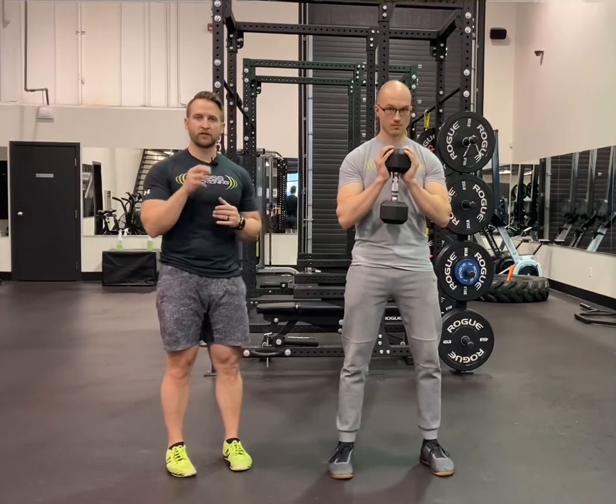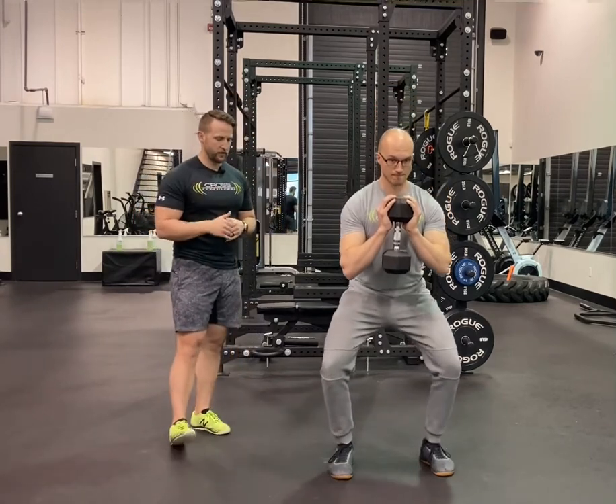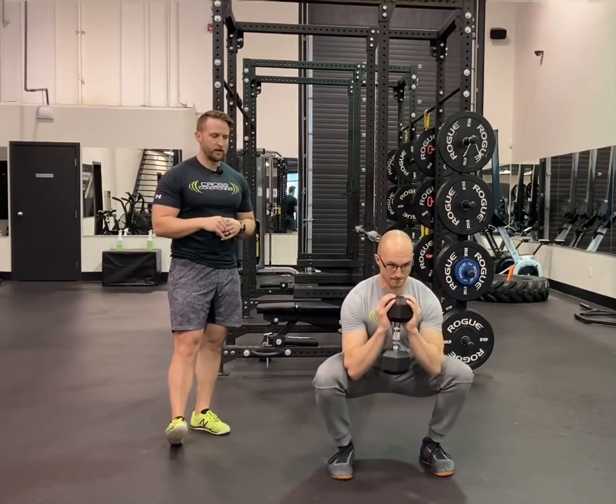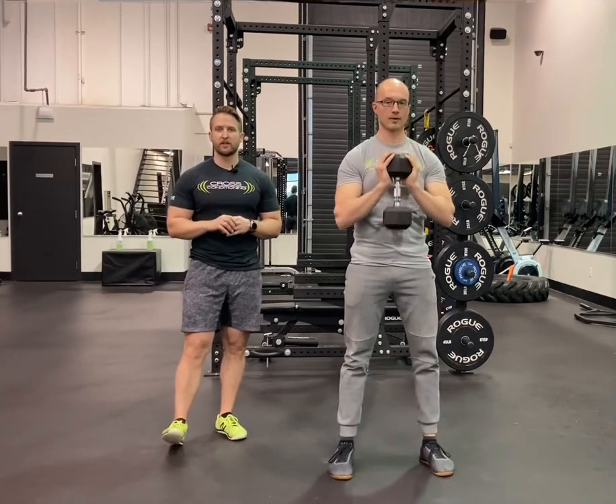We're going to take 4 seconds to lower into that squat before completing the rep explosively. So we'll see a 4, 3, 2, 1 — explosive concentric portion of that lift. 4, 3, 2, 1 — explosive concentric. So that is our slow tempo eccentric dumbbell goblet squat.